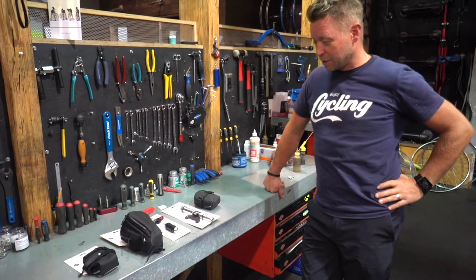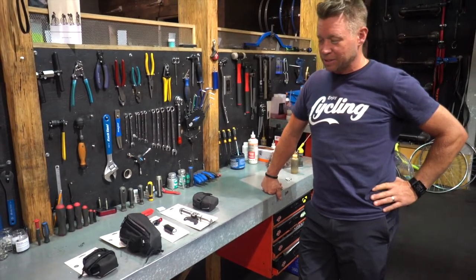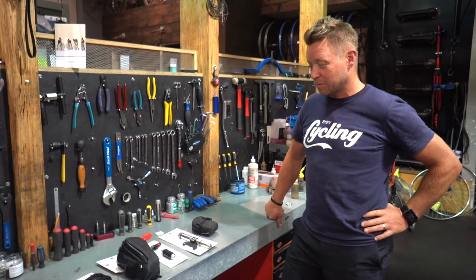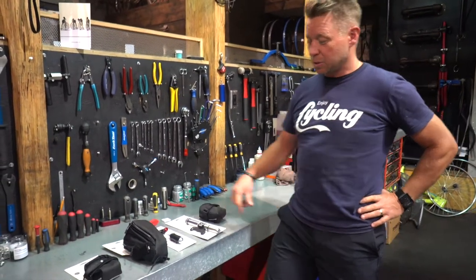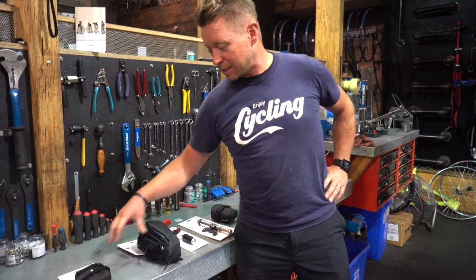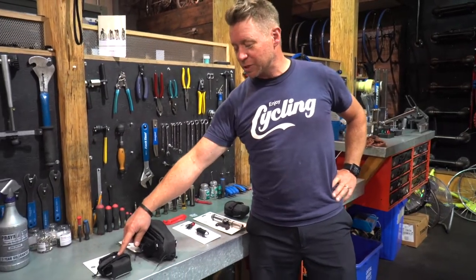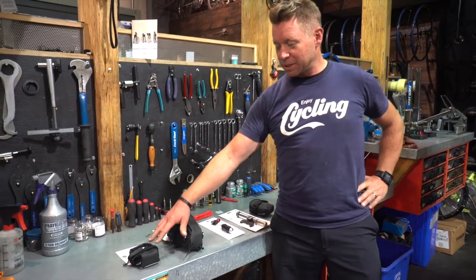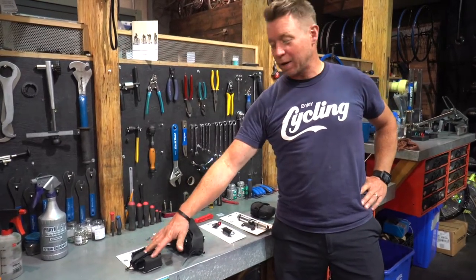I have in front of me a few things that you'll be able to attach underneath the saddle of your bike. That way it stays with your bike all the time - you don't have to worry about remembering to bring it with you. This is the bag that you'll carry the stuff in. We have two different sizes: a small one and a big one.